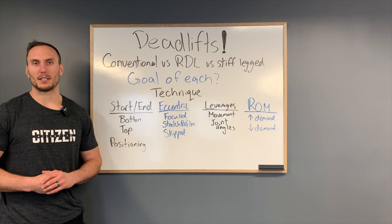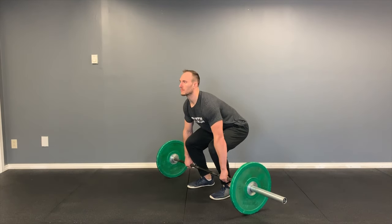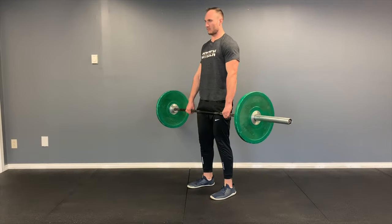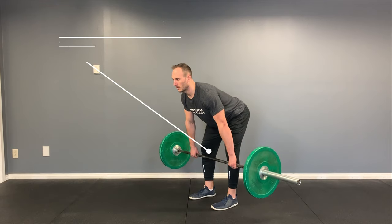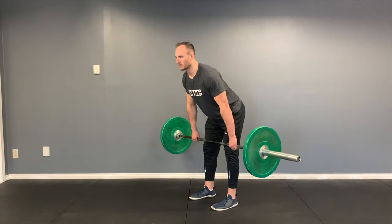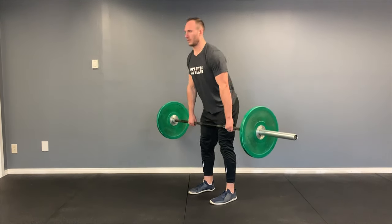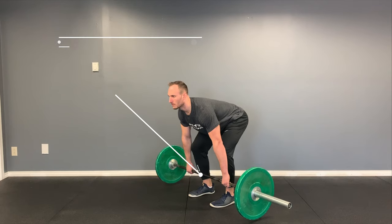Positioning differs a lot in these movements. In a conventional deadlift, we get to the bottom position with the knees in between the arms, and we normally see the arms and knees flush in line in the front with the shoulders stacked over top of the bar. In contrast with an RDL, the knees shift behind the bar and behind the arms, with a greater emphasis on posterior motion of the hips — keeping the hips higher and further back. In the stiff-legged deadlift, the bar also shifts away from the shins, unlike the conventional deadlift and RDL where the bar stays close to the body.